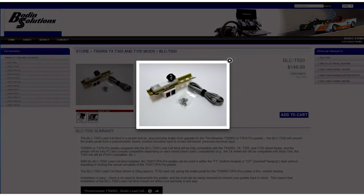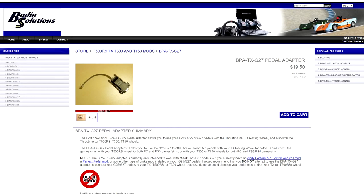If you're looking to upgrade your racing experience, then head over to Bowdoin Solutions. They offer the first and only bolt-on load cell brake mod for Thrustmaster pedals, and the TX-G27 adapter allows you to use your Logitech pedals with a Thrustmaster wheel. See the link below for more information.